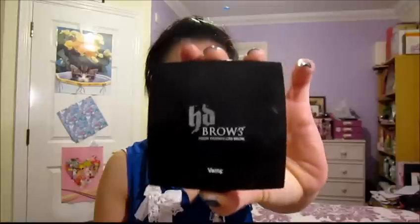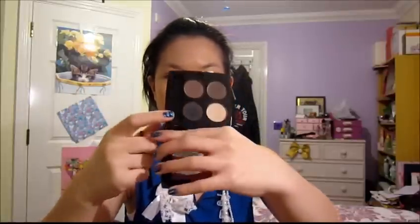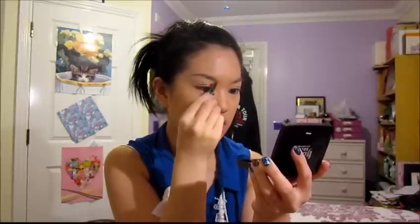Now I'm going to look at the eyes. I'm taking the HD Brows Kit in the shade Vamp, which is the darkest shade. I'm using the angled side of the brush with the darker shade called Carbon, dabbing the brush in. Starting in the middle where my arch is, I sweep it out because that's where my brow is most sparse, then using sweeping motions going back to define the brow a little bit more.